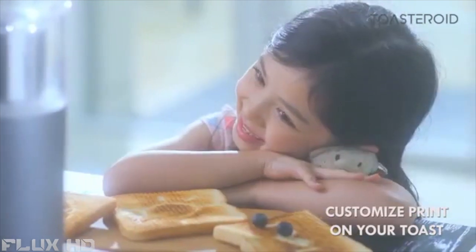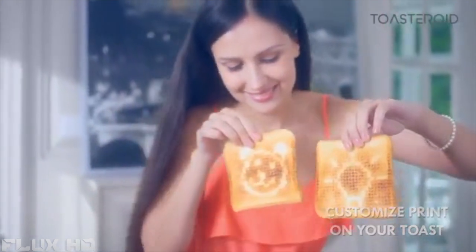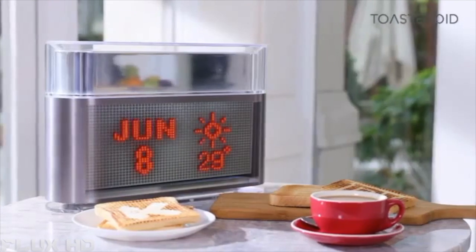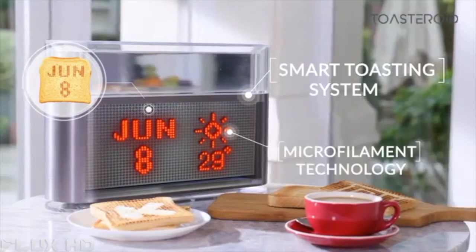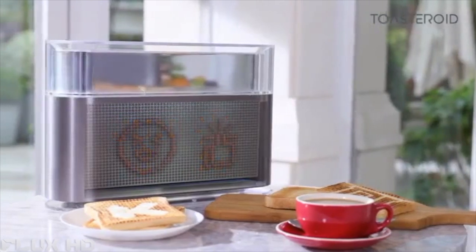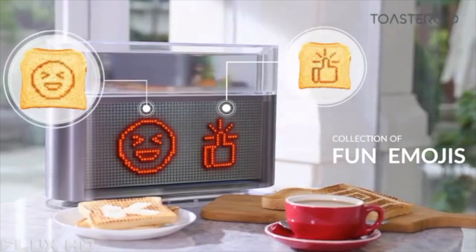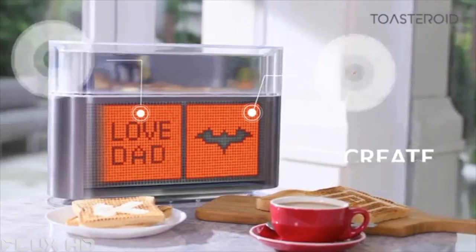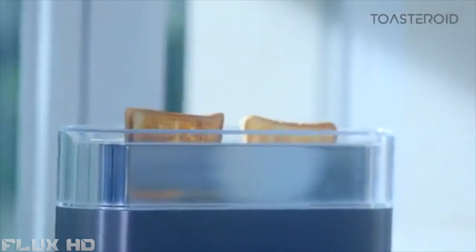Her mornings look magical while she waits in excitement for that golden brown crunch. Inside Toasteroid's innovative and minimal design, the smart toasting system is powered by microfilament heating technology. Let your toast speak your mind with a smiley face or a like. Send a message to that special someone for a surprise. A superhero toast might be exactly what you need to power through the day. Each pop of toast is a surprise — there's excitement in every pop.